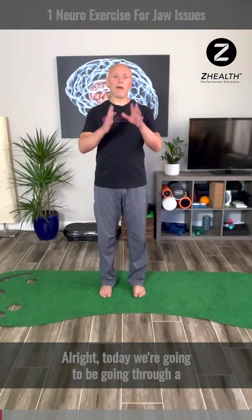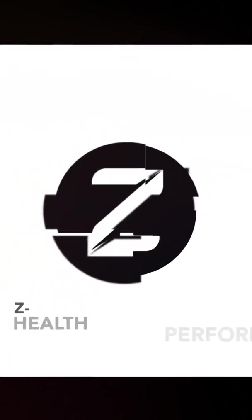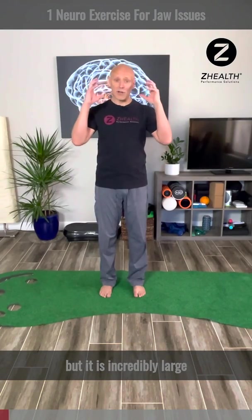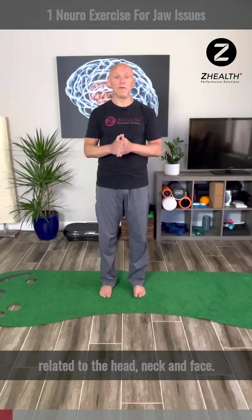Today we're going to be going through a specific exercise for the trigeminal nerve. Most people don't know what the trigeminal nerve is, but it is incredibly large and incredibly important in so many different things related to the head and neck and face.